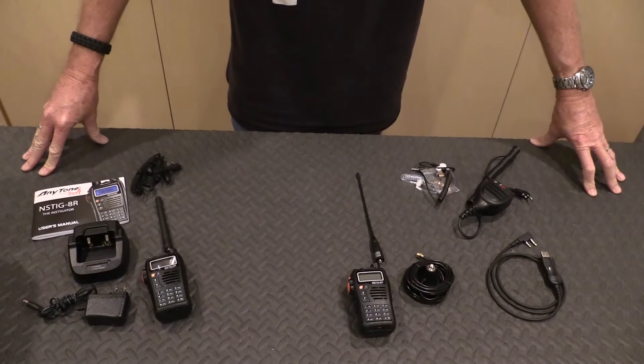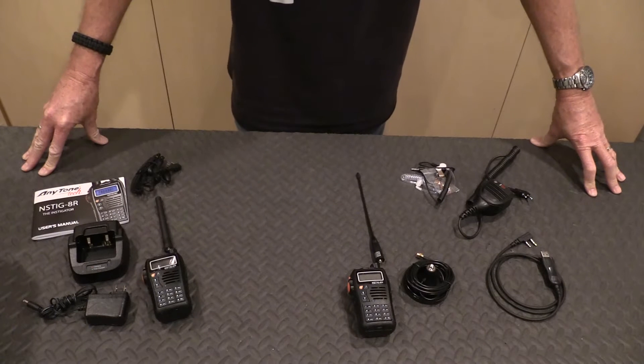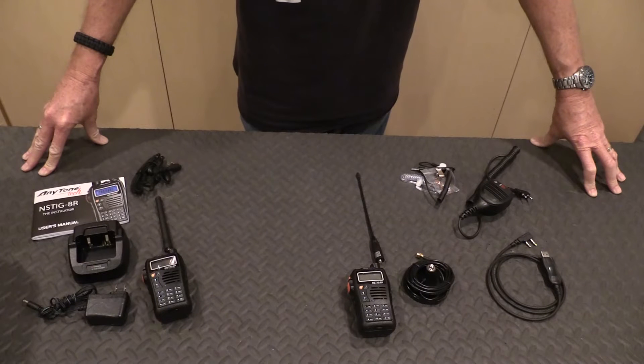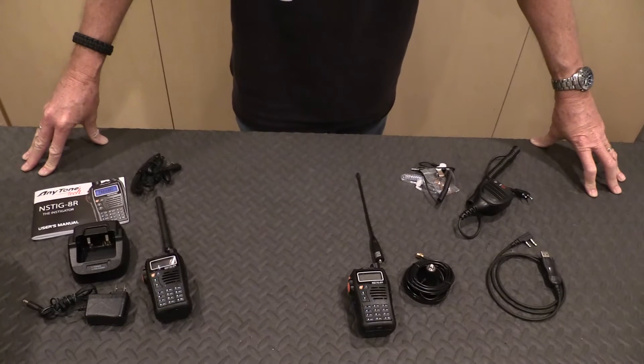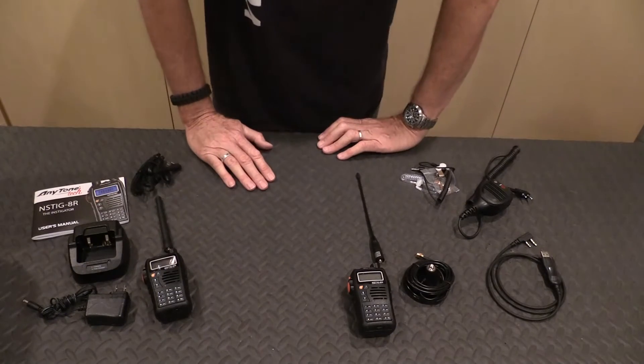This isn't going to replace your cell phone for long range communications, but in a pinch it allows you to stay connected with your family and other like-minded people or preppers in the area, or even law enforcement and EMS if necessary. You can use it at your house and keep in touch with your family members, and if you have to go mobile and you're in a vehicle, it allows you to communicate vehicle to vehicle.